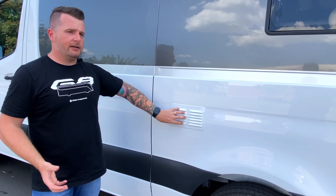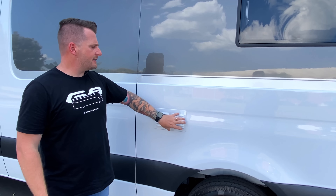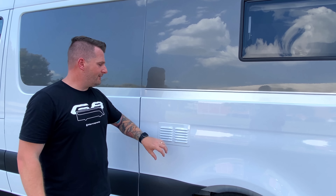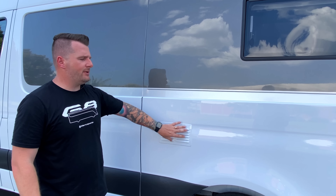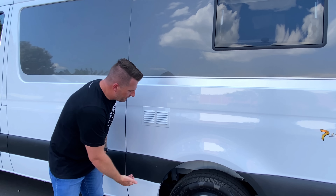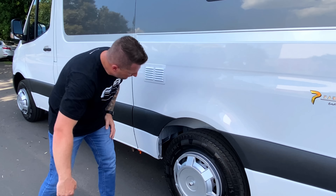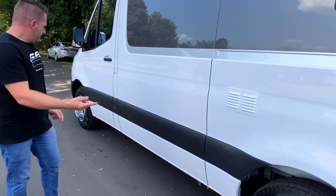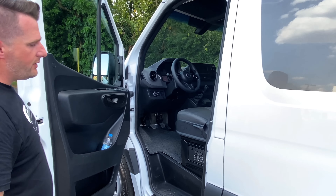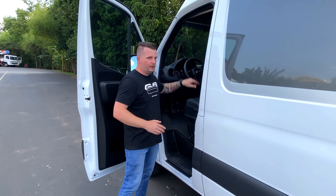Essa é a saída de ar do aquecedor de passagem de 7 litros, e ao lado um cooler que auxilia na saída do calor interno do bagageiro. Além da saída original, tem mais uma saída com cooler forçado. A entrada de ar inferior fica logo à frente da roda, protegida pela estrutura do carro. Na entrada do motorista, esse veículo não recebeu estribo, deixando o carro fluido e limpo, conforme preferência do cliente.